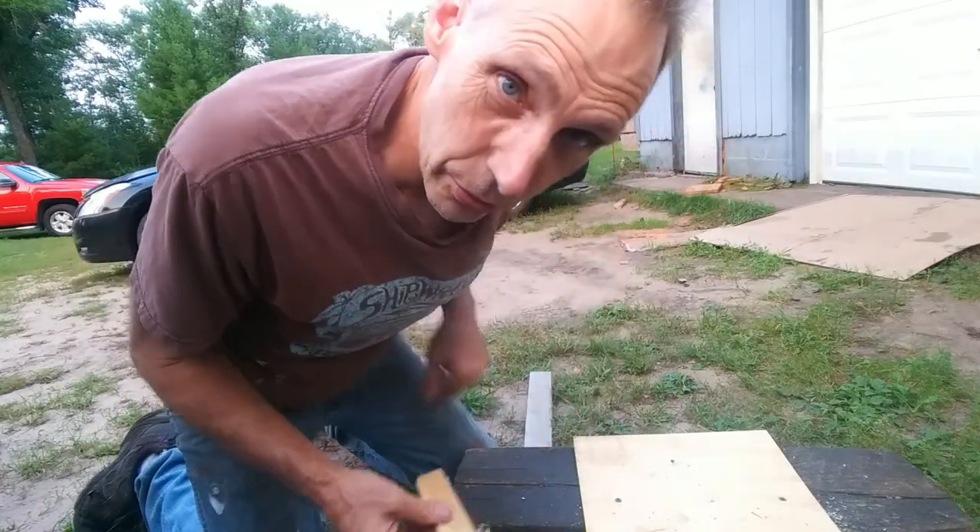That's most of the way through. As you can see, that's going to save me some time in building a house. See how quick that cut through that quarter-inch plywood? Just imagine how that would cut through three-quarter-inch plywood or two-by-sixes.